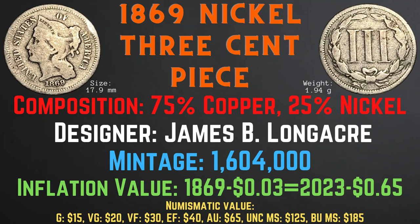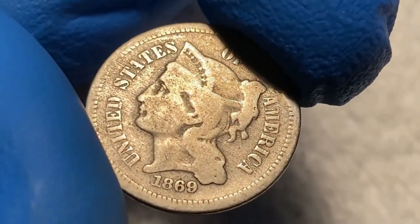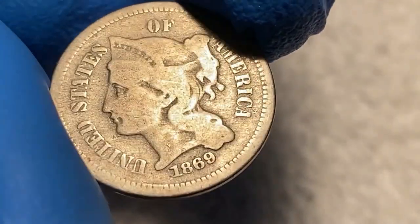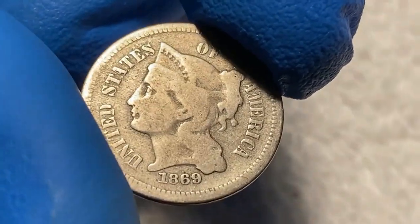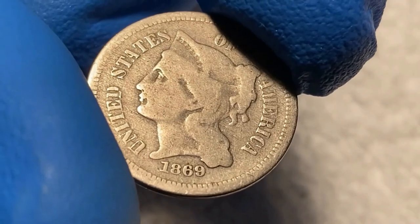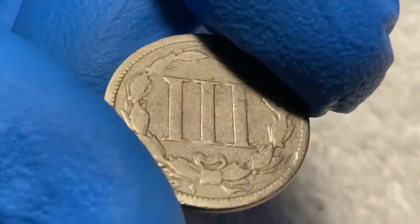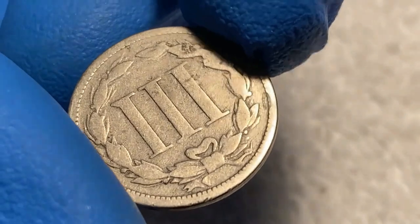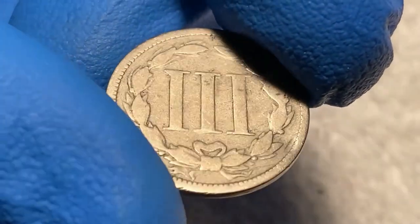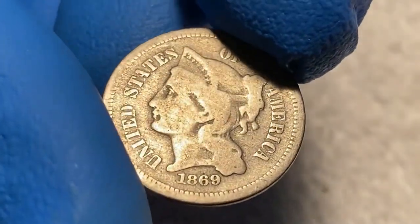Now let's take a closer look at the 1869 nickel three cent piece from my collection. We can see the coin certainly has some wear on the face, as the rim and many of the head details are worn down. However, the word 'Liberty' on the head is still legible and the head is clearly outlined. Turning the coin to the back, many details are worn down as well — the lines and Roman numerals are worn off and the wreath detail is gone, though everything is clearly outlined. Overall, I would grade this coin as fine condition.